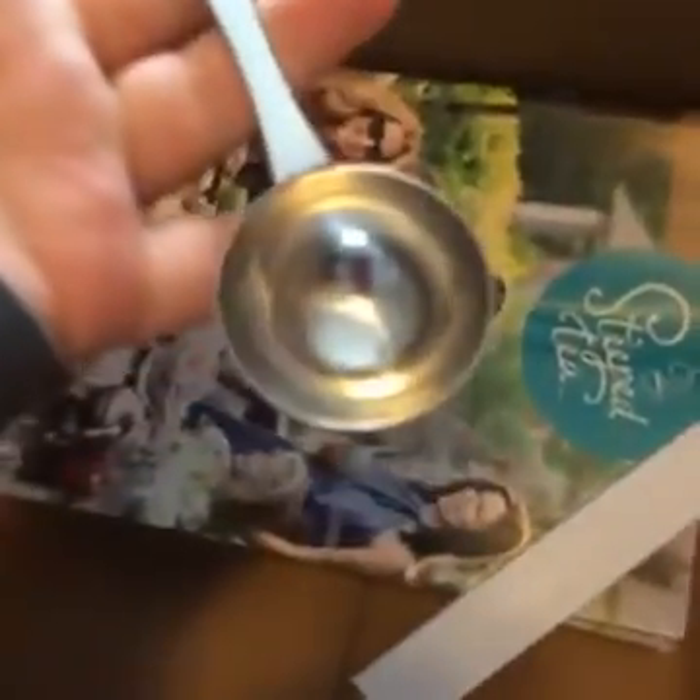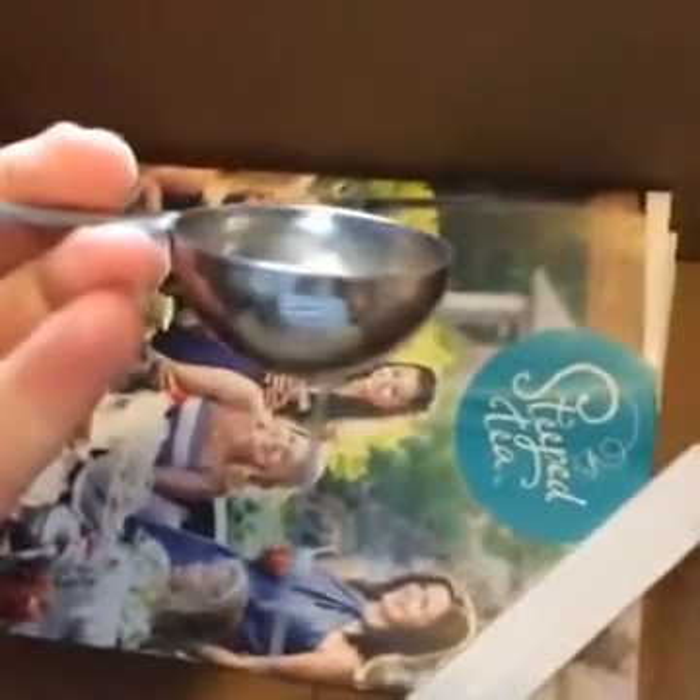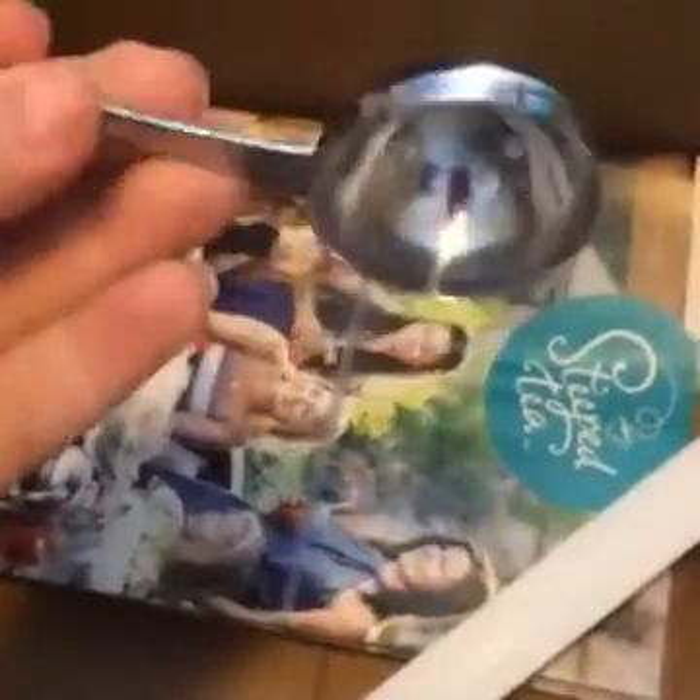I don't know what this is — oh, I think I know what it is. Oh, this is so awesome! This is the perfect spoon — you use this to measure your tea. It's so pretty — we'll make one pot of Steeped Tea. Everything is just really pretty.